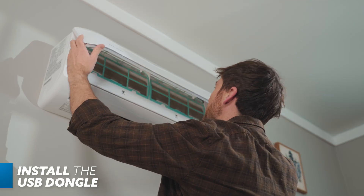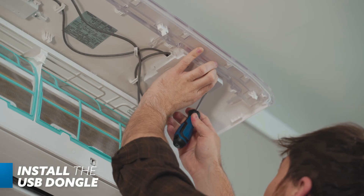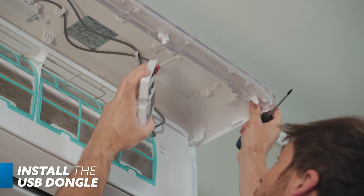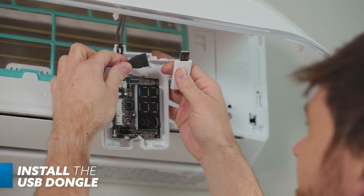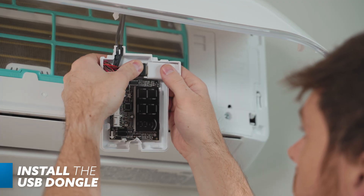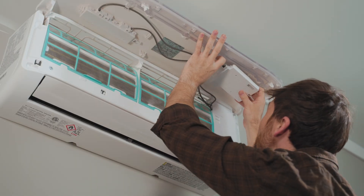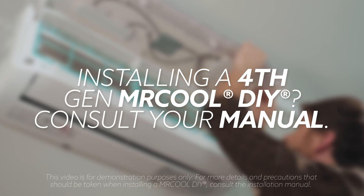Once mounted, we'll put in the USB dongle beneath the handler's front panel. Use a screwdriver to pry the USB housing from the panel, then detach the USB port from its clip and insert the USB dongle. Reattach the port with the connected USB dongle into the clip and then snap the USB housing back into the underside of the front panel. If you're installing a 4th Gen Mr. Cool DIY, consult your manual.